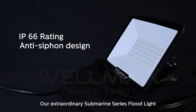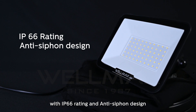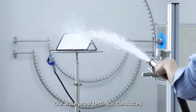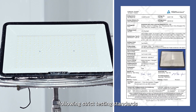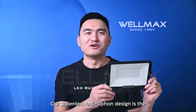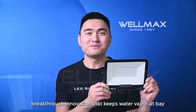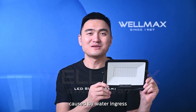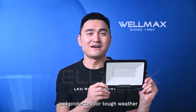Our extraordinary submarine series floodlight features an IP66 rating and anti-siphon design. Our waterproof testing is conducted by a professional certification institution following strict testing standards, ensuring accurate and reliable results. Our patented anti-siphon design is the breakthrough innovation that keeps water vapor at bay and safeguards the product from damage caused by water ingress, keeping the product safe and protected in tough weather.